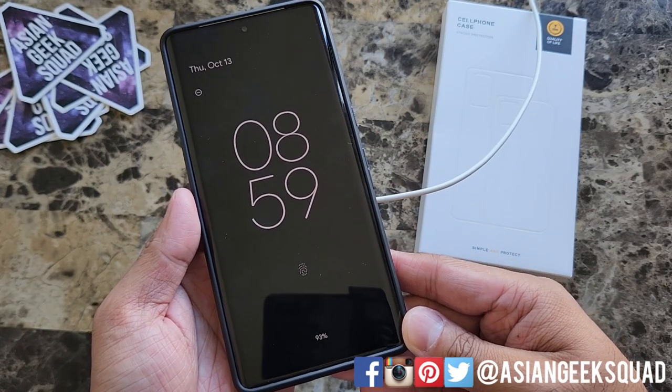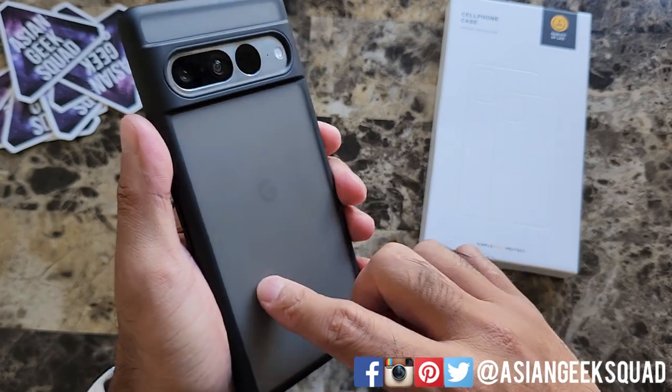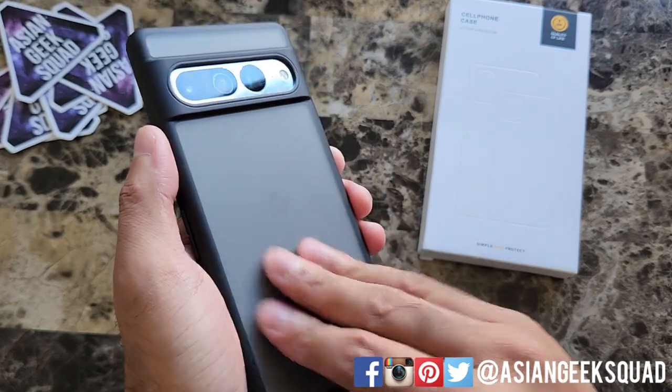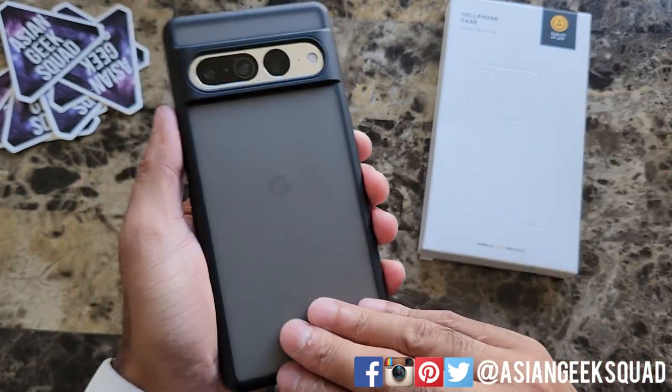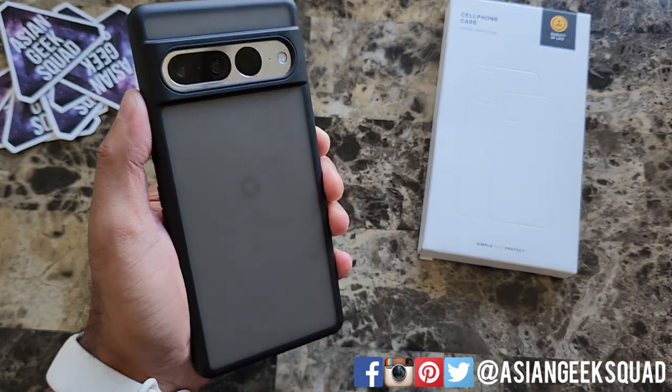The case does allow for wireless charging. So if you're looking for a slim protective case, check this out. It's not a fingerprint magnet, but just as a heads up, it still will pick up oils. Just be careful if you're eating something greasy so it doesn't stain your case. Alright, that is a quick look at the translucent black — pretty solid.